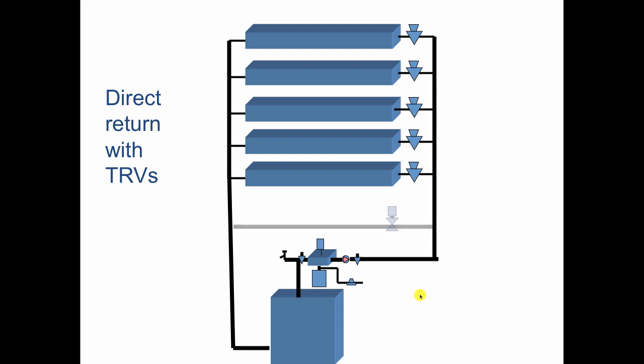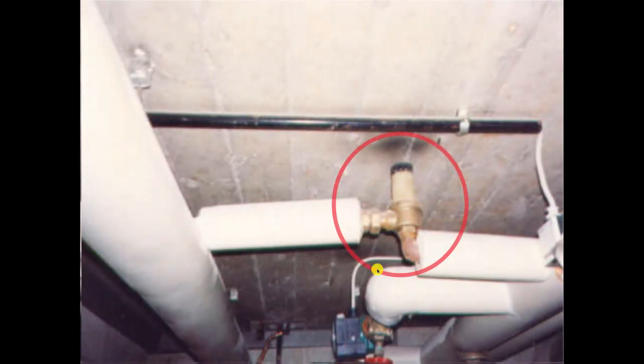In the bypass line, we have a differential pressure regulator — aptly named because it regulates differential pressure. We set this up so that as the thermostatic radiator valves, which are non-electric, begin to close, whatever is not flowing through that particular circuit will flow through the bypass. These effectively nail the circulator on a point of its performance curve and it never moves off that point.